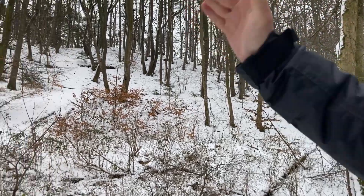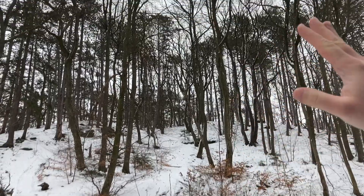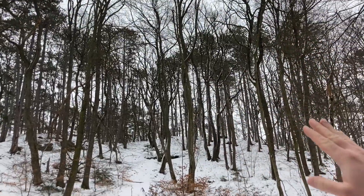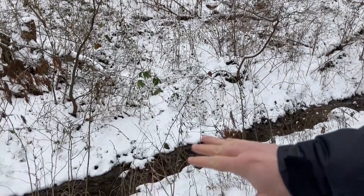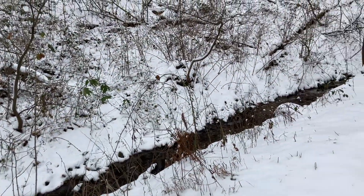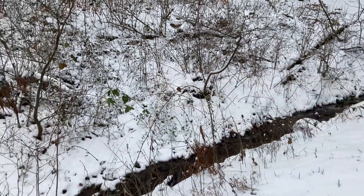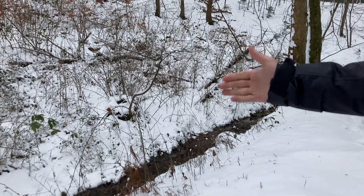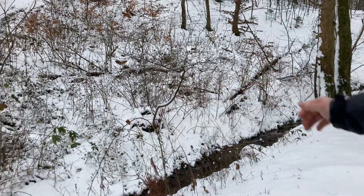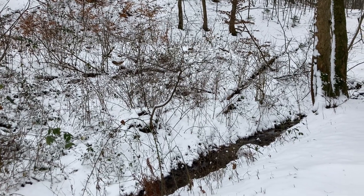Look at that forest! It's a very tall tree, isn't it? As you can see, everything is frozen now. This creek — it was much bigger in the summer, but now it's almost frozen. Deer and bears used to come here and drink from this water. Now it's frozen.